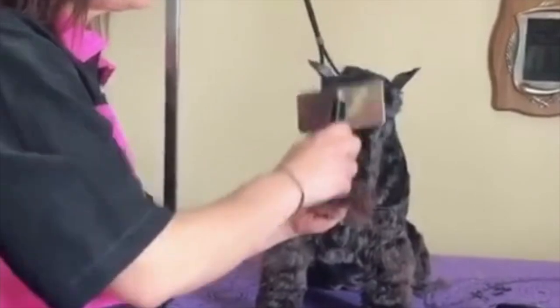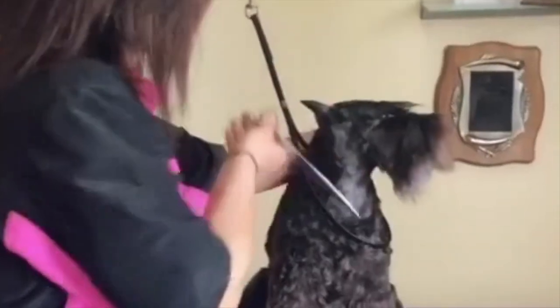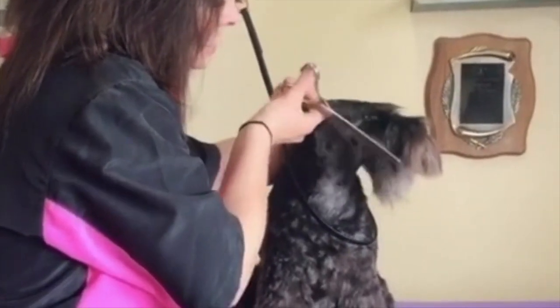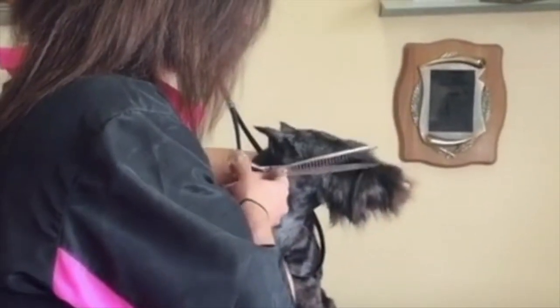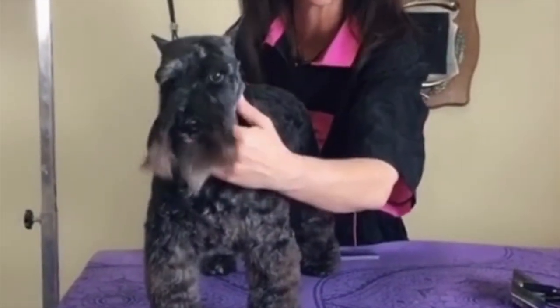Brush the head straight forward. Take a number four guard and go backwards, flat to the head. Go to the side and run it off. Take your chunkers, run it down the side of the face, keep it nice and straight — you're not pushing your scissor in or out. Take your chunkers from the outside corner of the eye to the outside corner of the nose. For full length tutorials, follow us on YouTube, Global Groomers TV.